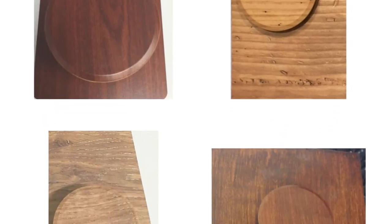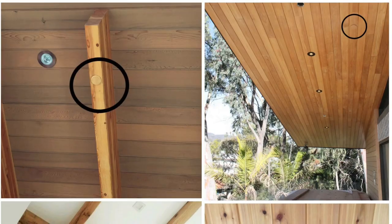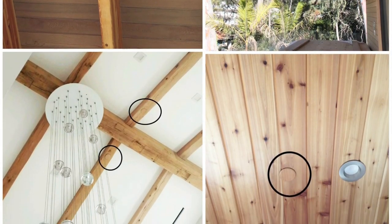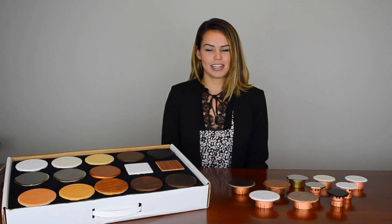Furthermore, we are the only manufacturer to offer custom pattern cover plates. Here are some of the projects we've worked on in the past. Our lead time for custom pattern orders is 15 to 20 business days. You can be sure that these cover plates will blend in seamlessly with any ceiling.